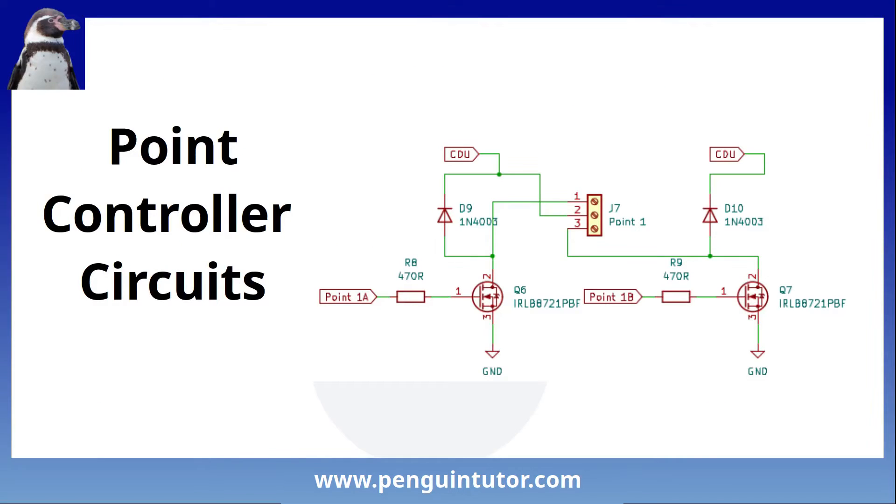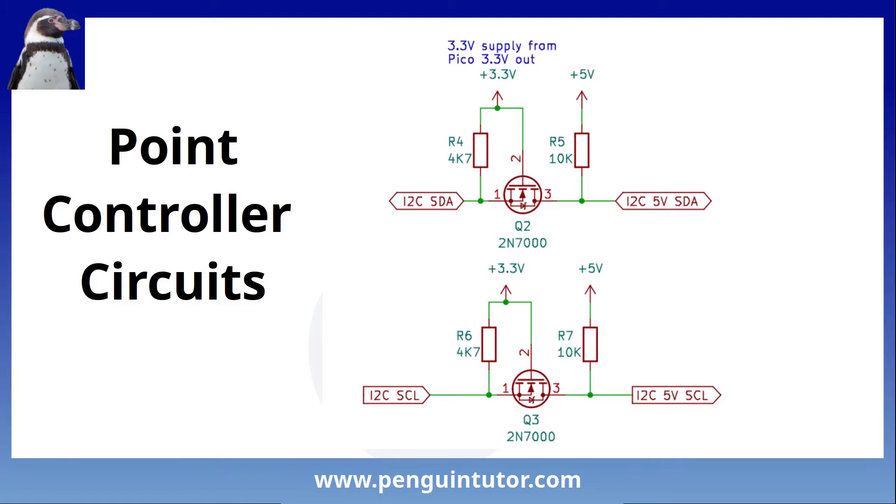This diagram shows one pair of MOSFETs which is used for switching one set of points. It uses the input from the capacitor discharge unit as its power supply. There are four identical pairs of this on the PCB. The second PCB is connected via I2C. Because it uses 5V and the Pico runs at 3.3V, I've added a voltage level shifter to convert between the two.